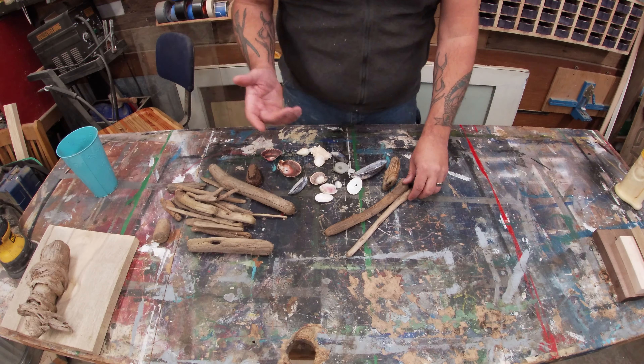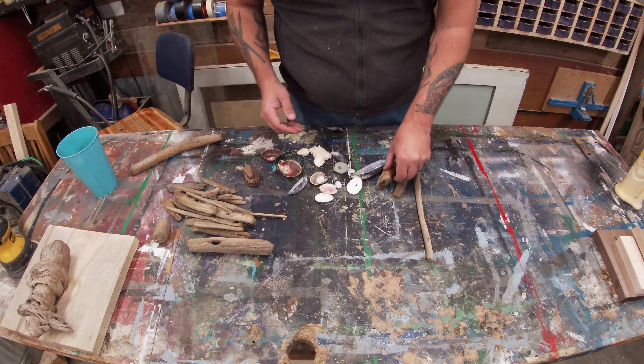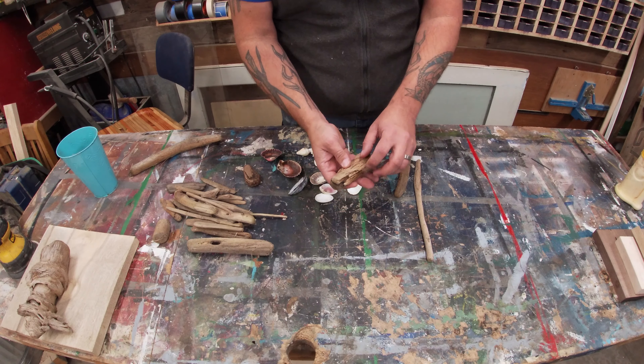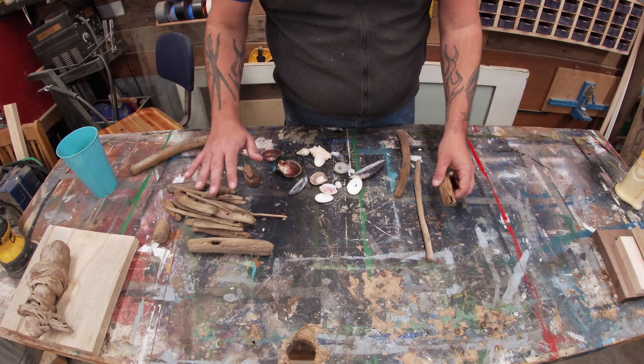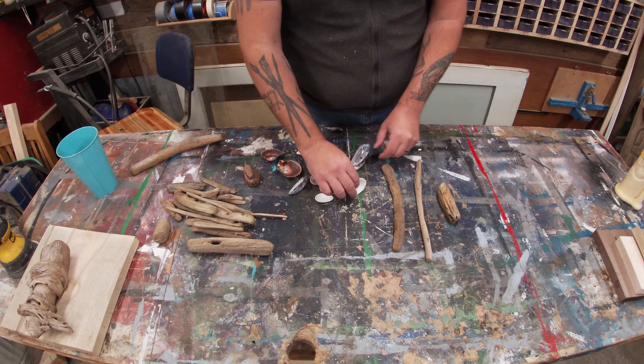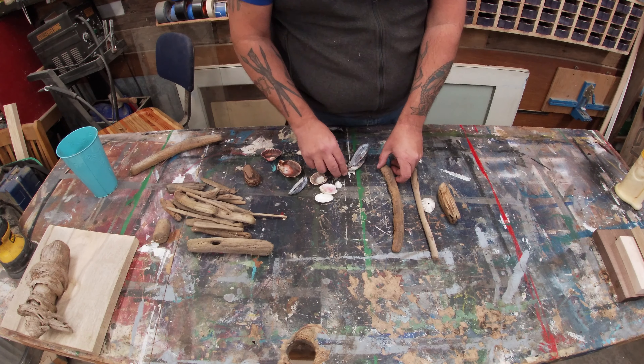I've actually never made one before, but I think they're really cool and I think this will make a really great gift. So I'm going to use this good stout one for the bottom. We're going to drill holes in all these driftwood pieces, but I think I'll put some shells in between some of these driftwood pieces.